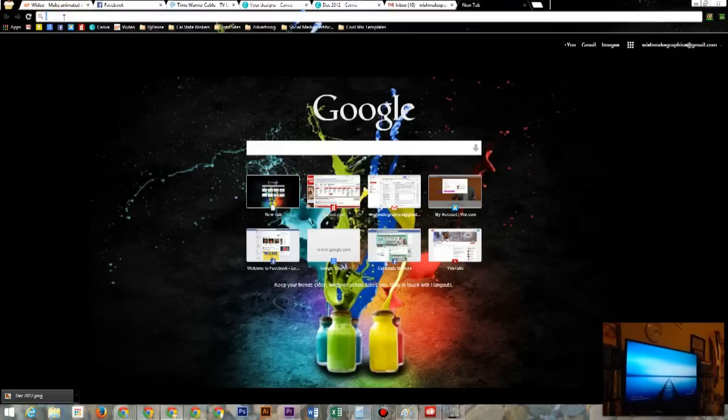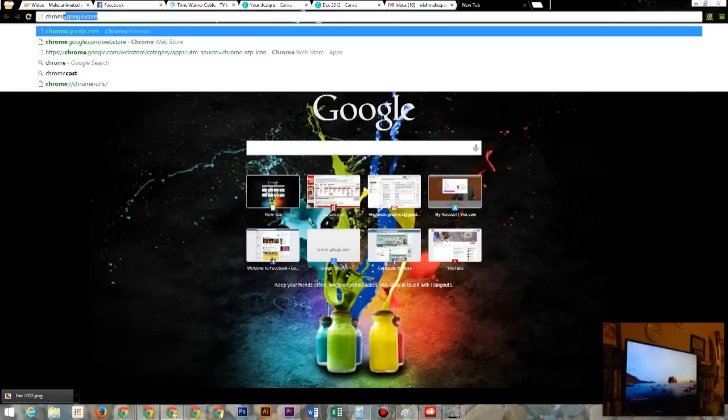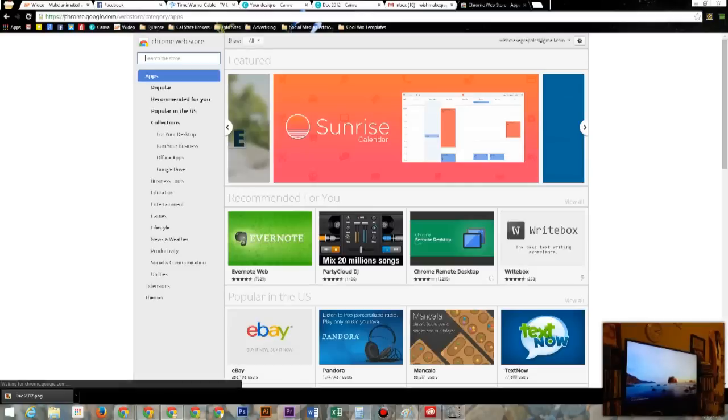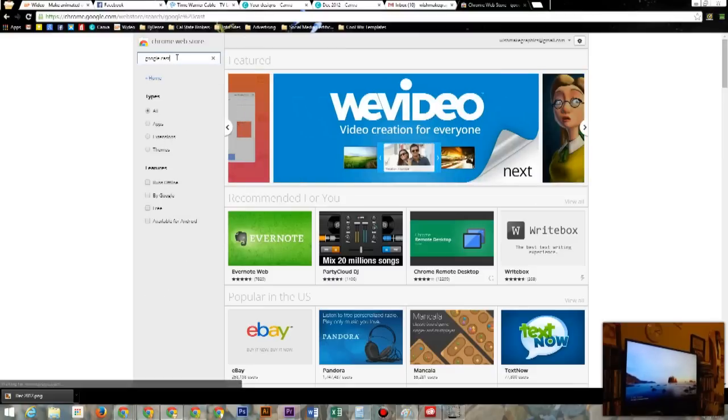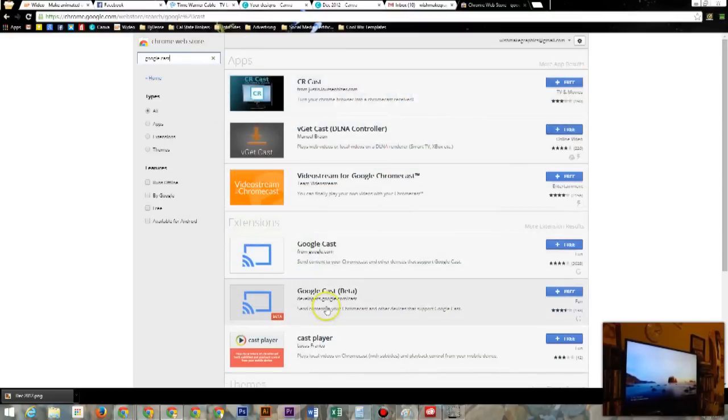Go to the address box up here and type in chrome.google.com/webstore. That will take you right to the Chrome Web Store. Then search for 'Google Cast' and under extensions the first result will say Google Cast.